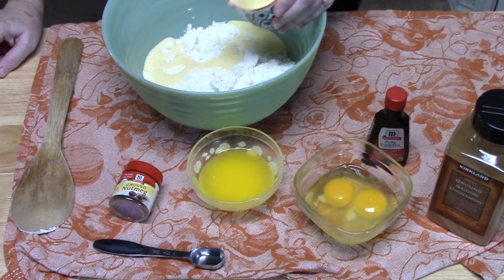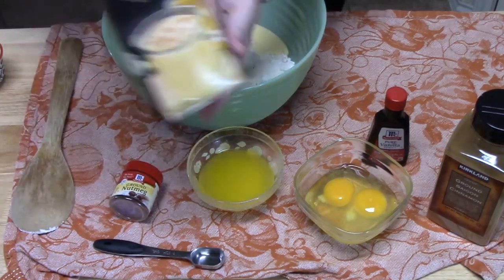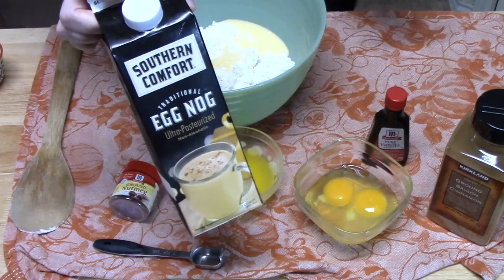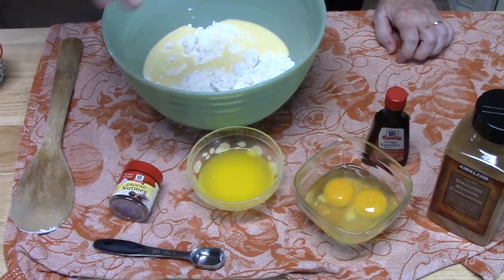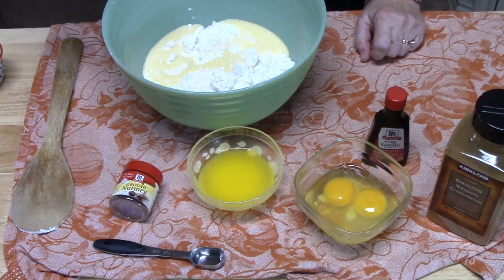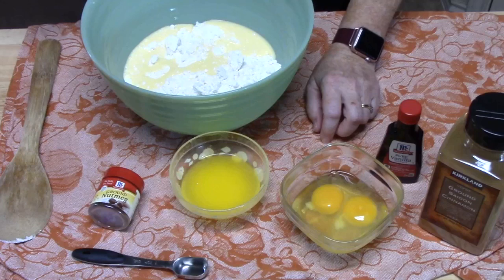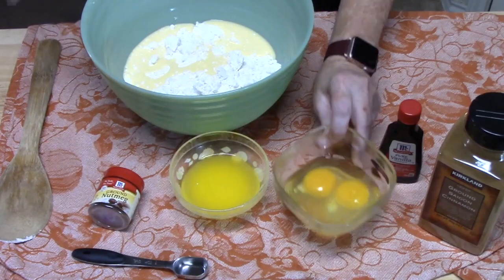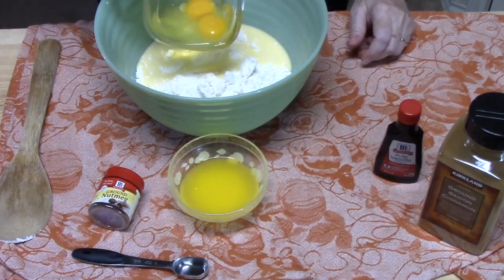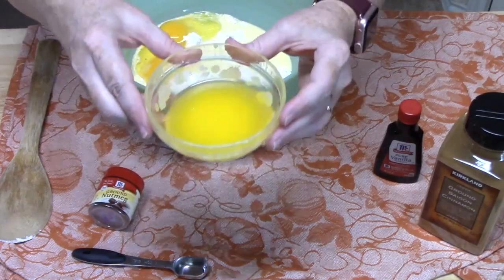We bought the eggnog a few days ago and I wouldn't let my husband drink it until after I used it for the cookies. He's already pouring himself a glass — and my daughter is following in his footsteps, she loves it too and will probably have some when she gets home from work.